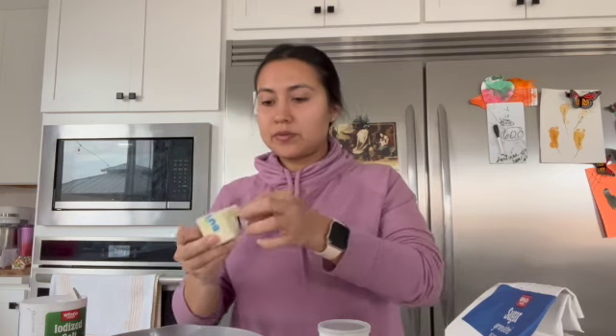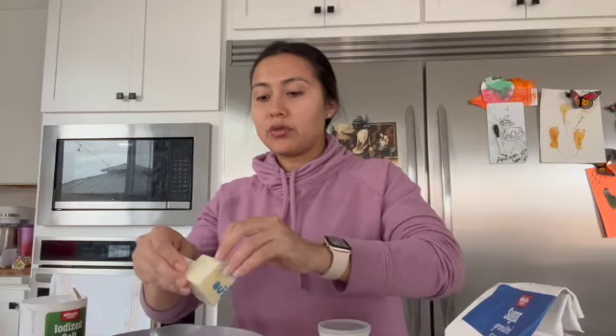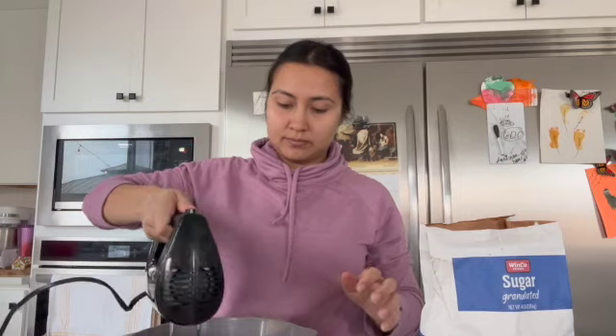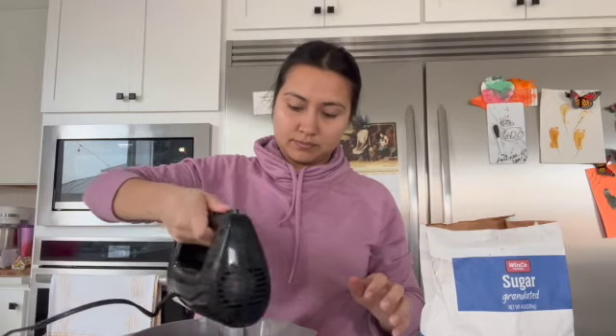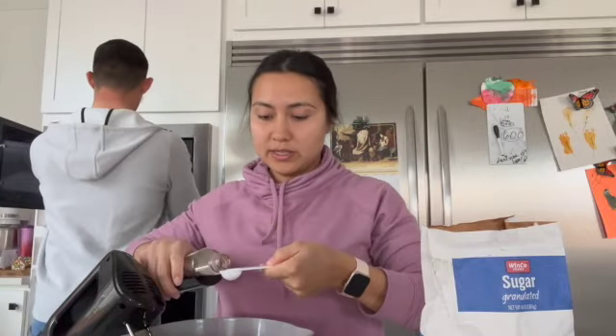Next we're going to do the butter and the sugar. It's going to be three-fourths cup butter — I just cut this one in half — and then three-fourths cup of regular granulated sugar. I'm going to mix those together, then add one egg and two teaspoons of vanilla extract.